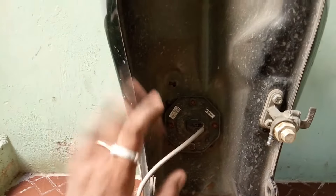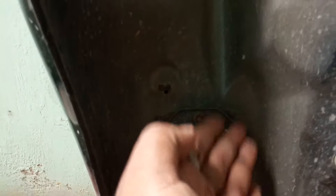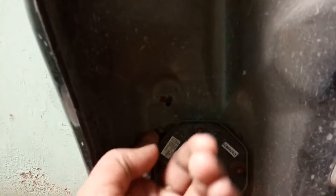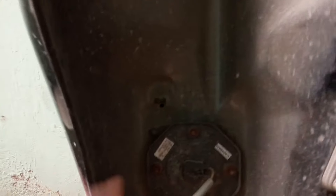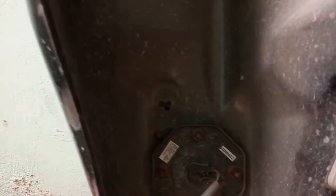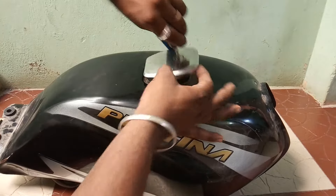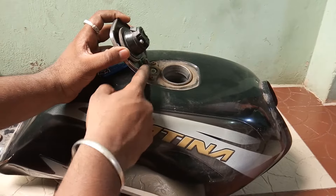In BS4, we have a breathing hose in the tank. This is a breathing hose. In a bike, there are two pipes. If there is a tank, one is a water drain pipe. The other is this breathing hose connected to the petrol tank.